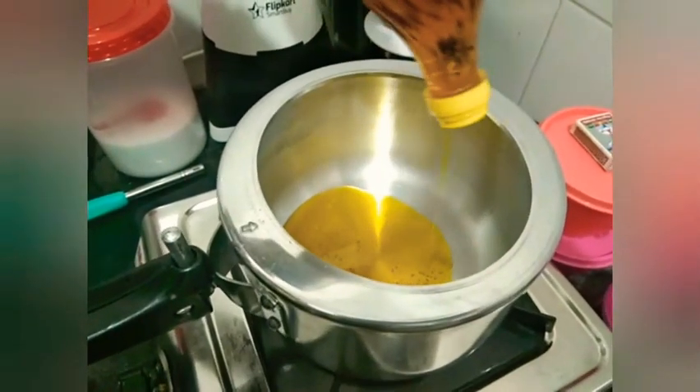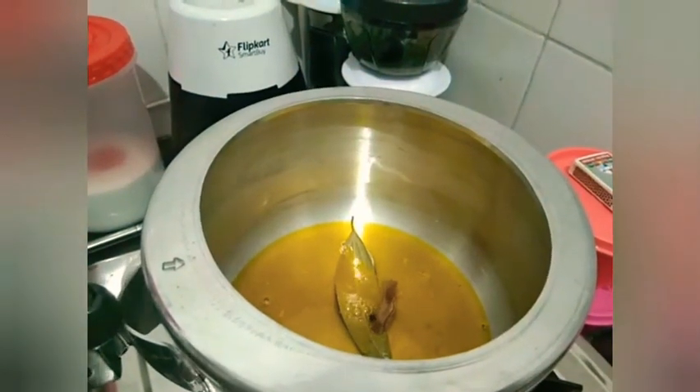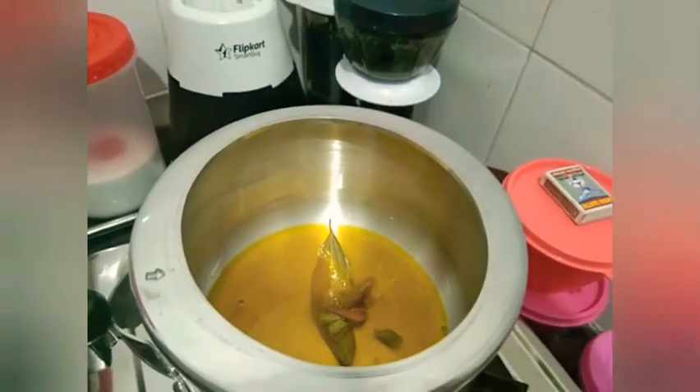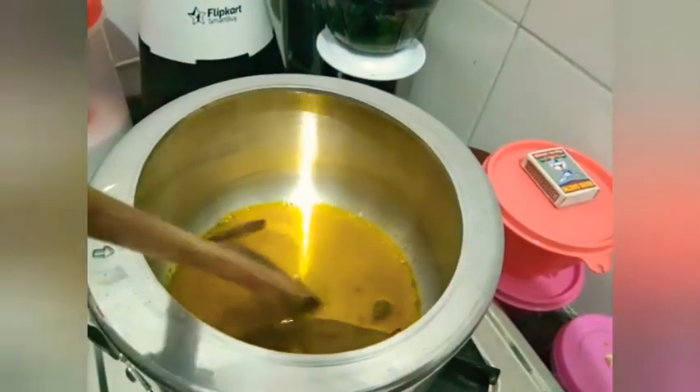We have a few mushrooms, but we can add a few mushrooms. We are going to give this many mushrooms. It has a nice smell. I like it.